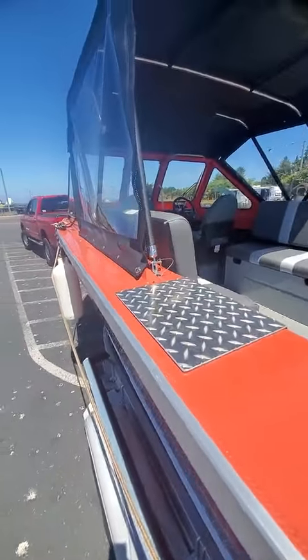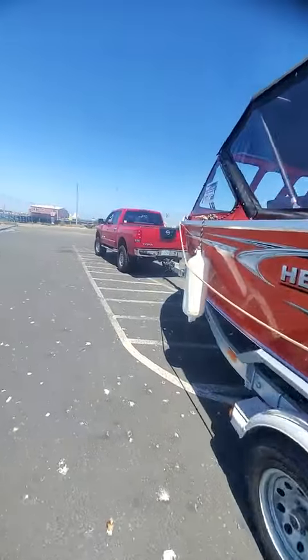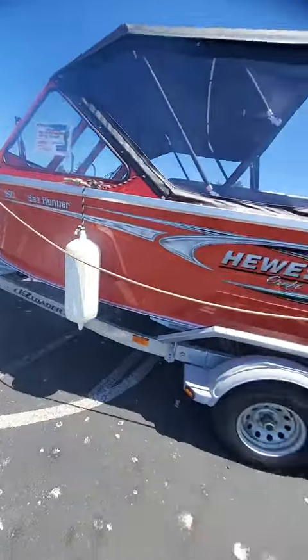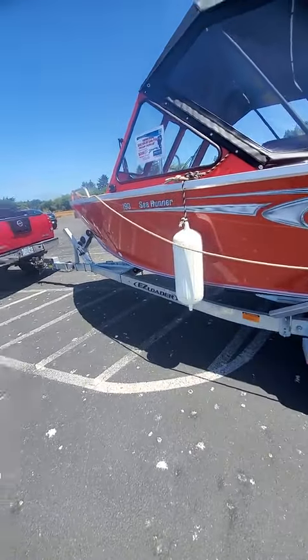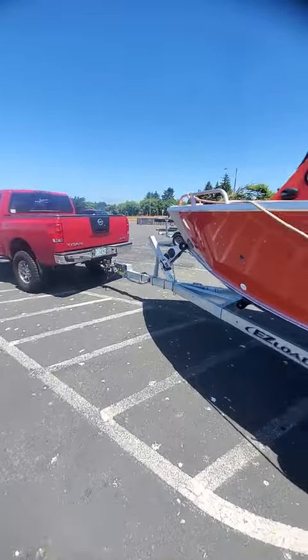Fish-on style with the sweet ride. So now I'm going to take you to the water and show you how this boat goes. Beautiful boat — matches the truck. Wait, no — that's orange, that's red. Orange, red... colorblind, I guess. Okay, Boat Doctor out. 190 Sea Runner 2020.